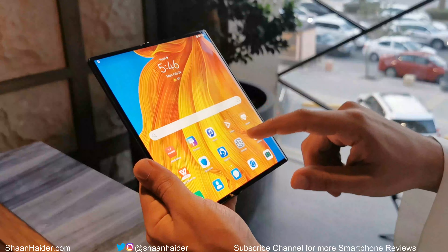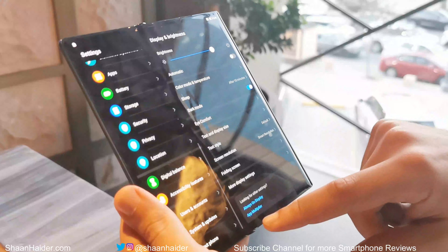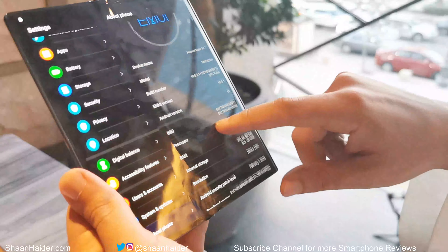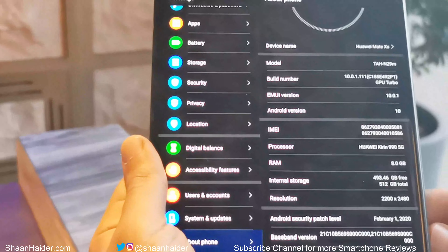This is the user interface you will find on EMUI 10 running on Android 10. In the About Phone section you can see the hardware specs: it comes with the Kirin 980 processor, it's a 5G device with 8GB RAM and 512GB storage.